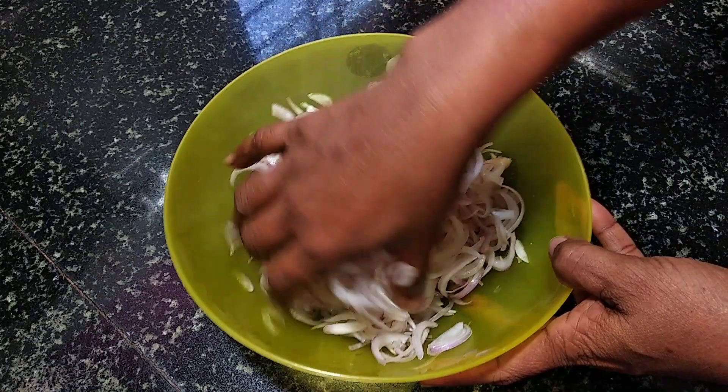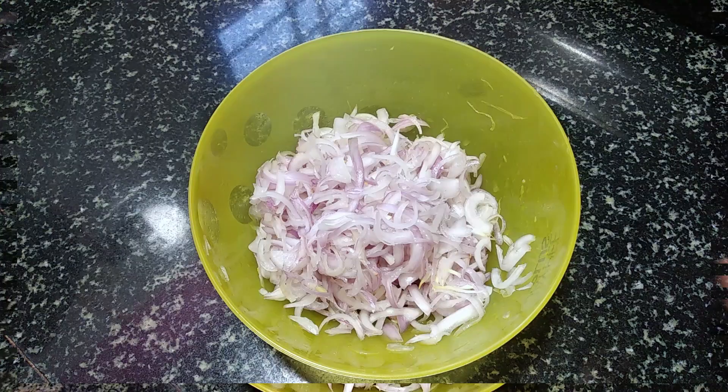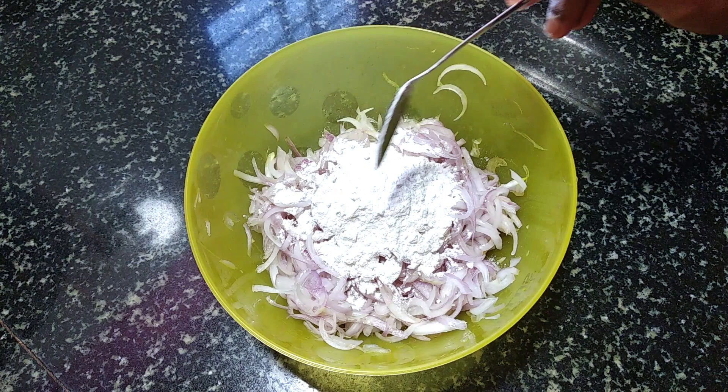We will pour it back into the pan. Pour it back to the pan. Put out 5 tablespoons, put out the whole pot.